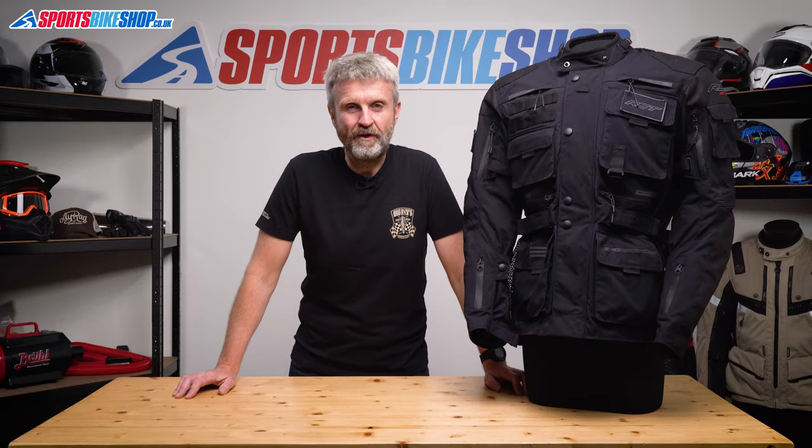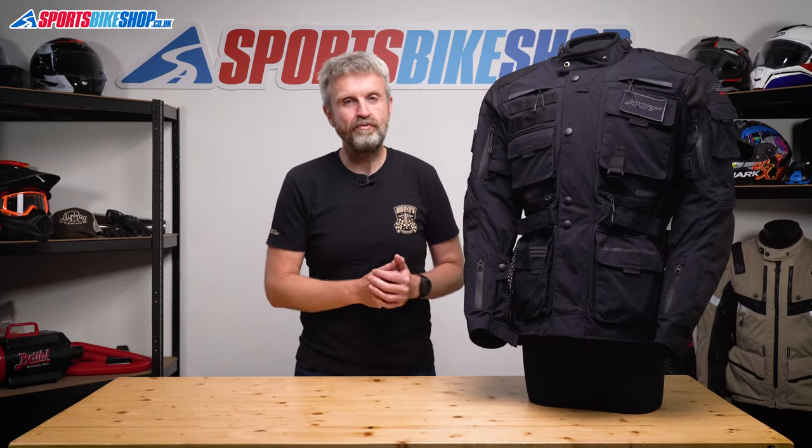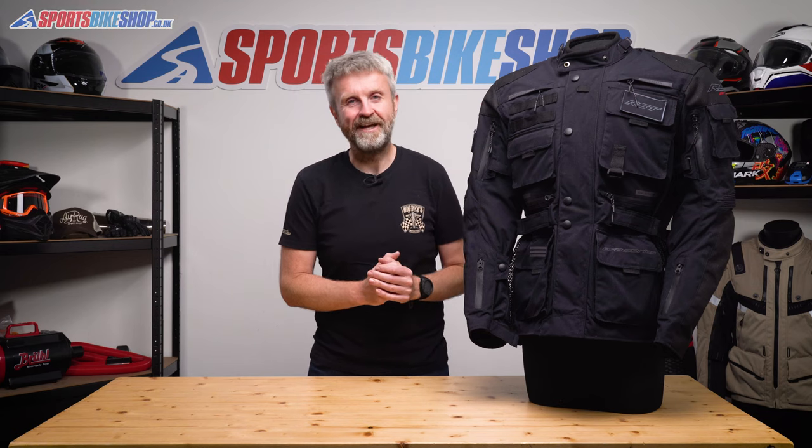Hi, I'm Tony. Welcome to Sports Bike Shop's video about the RST Pro Series Ambush Textile Jacket.